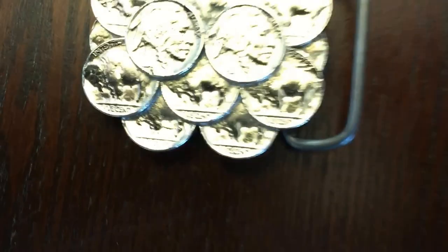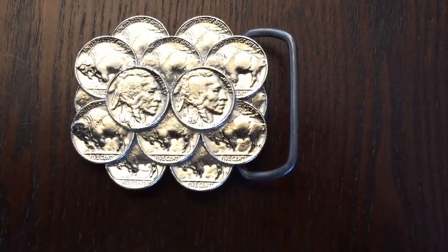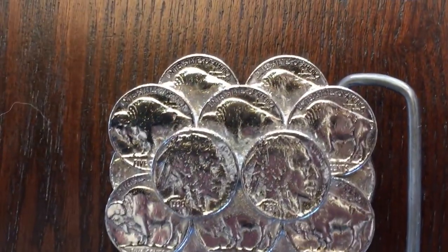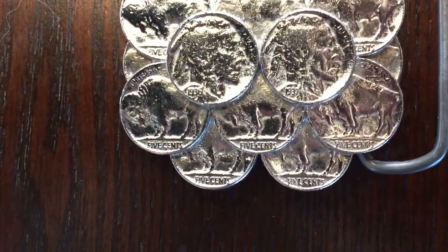As you can see, all the nickels are very heavily polished. They probably were even buffed out or something. But it's pretty cool. I'll try to get a closer look at the buffaloes there.